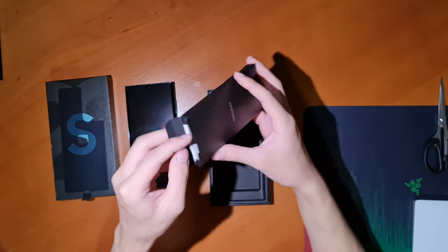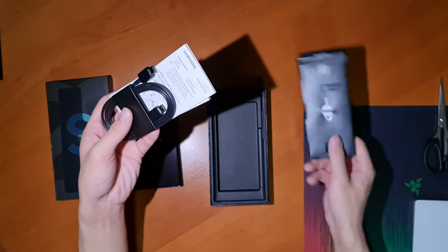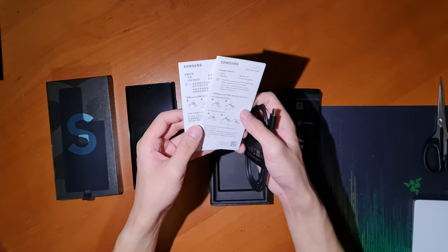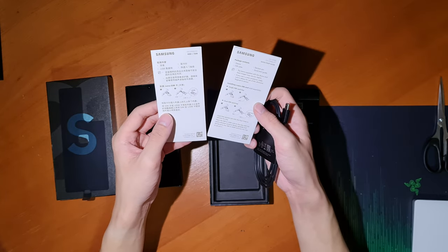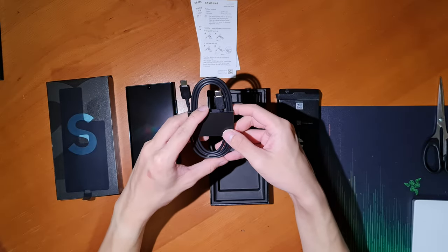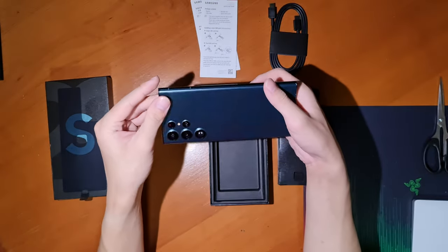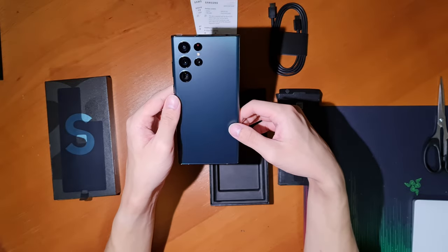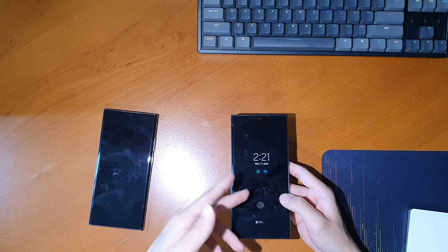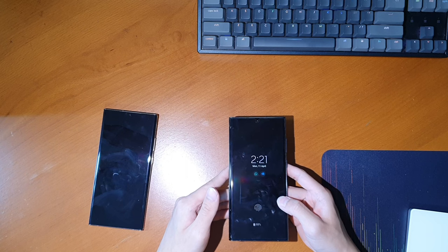Samsung has really cut down in terms of packaging size as well as the contents in the box. The S22 Ultra no longer comes with a plastic screen protector that the Note 20 Ultra did come with. The charging brick has also been removed, along with wired earpieces, extra S Pen tips, and even cases that older Samsung phones used to include. It is a bit disappointing, but overall a bit more environmentally friendly, and most people do go out and get a third party screen protector and case anyway, so it may not be the biggest deal.